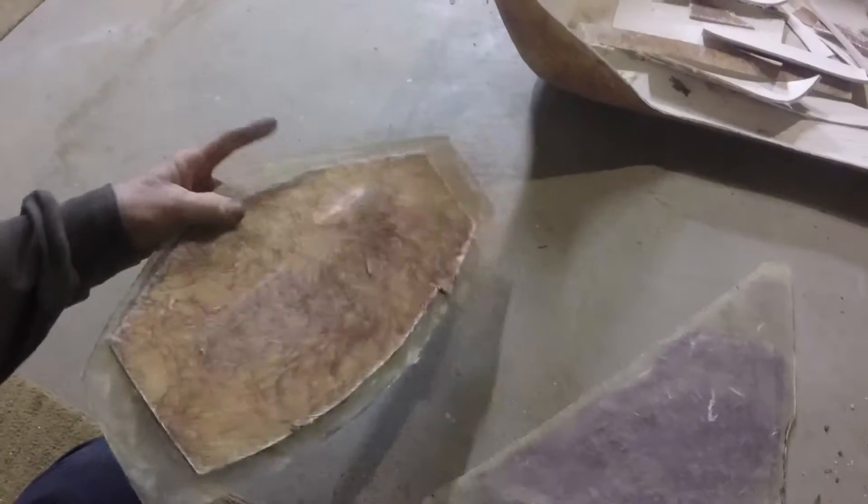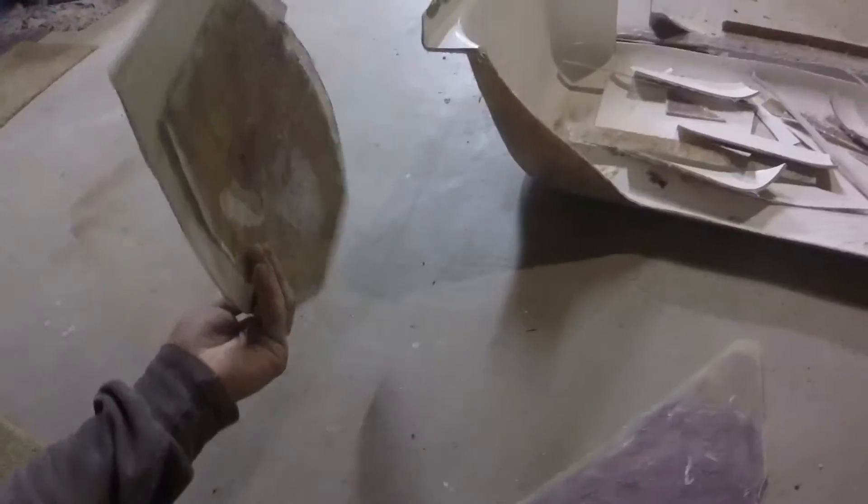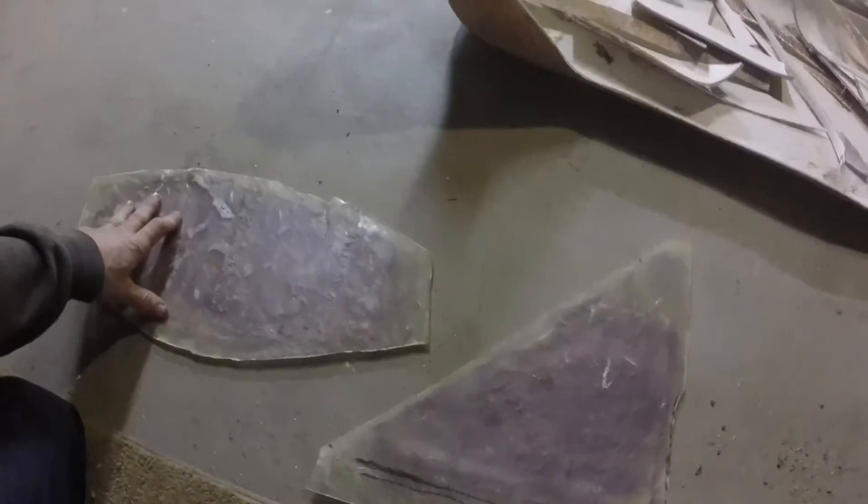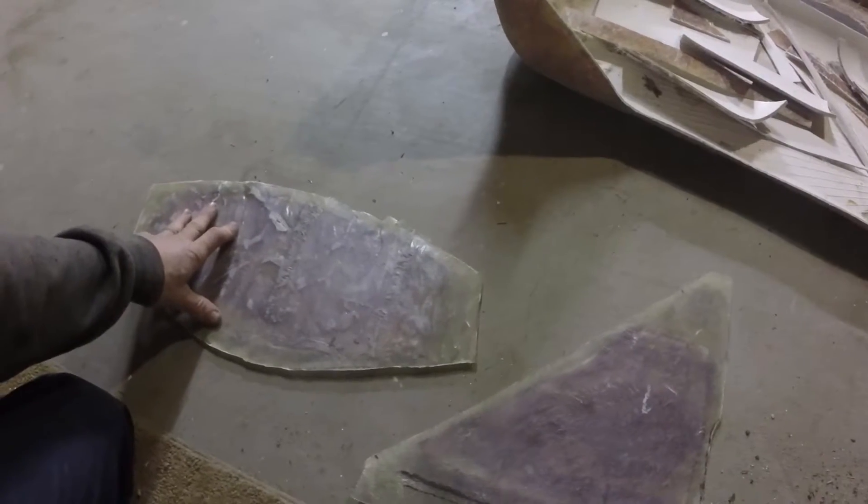You're not going to see that backing anyway — it's going to be on the inside of the panel. Sand this area down, smooth it out with some plastic, and it should be good to go.